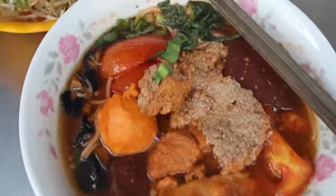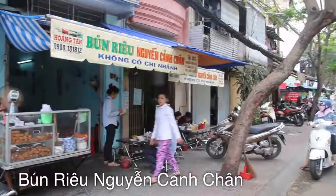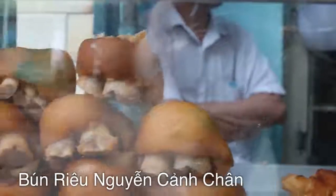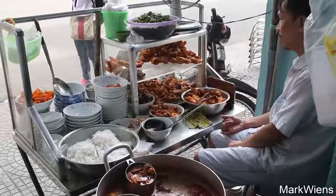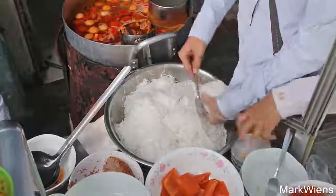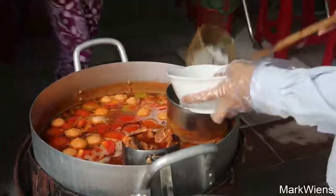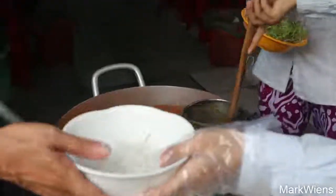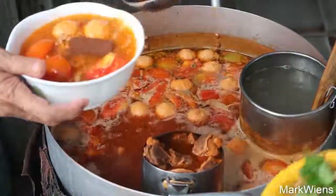Hey, it's Mark Wiens. I am in Saigon, Vietnam, and I'm sitting down for my first bowl of a famous Vietnamese noodle soup dish called bun rieu. This restaurant was recommended to me on YouTube, so thank you very much for recommending this spot. I'm already loving the atmosphere and the beauty of this dish.